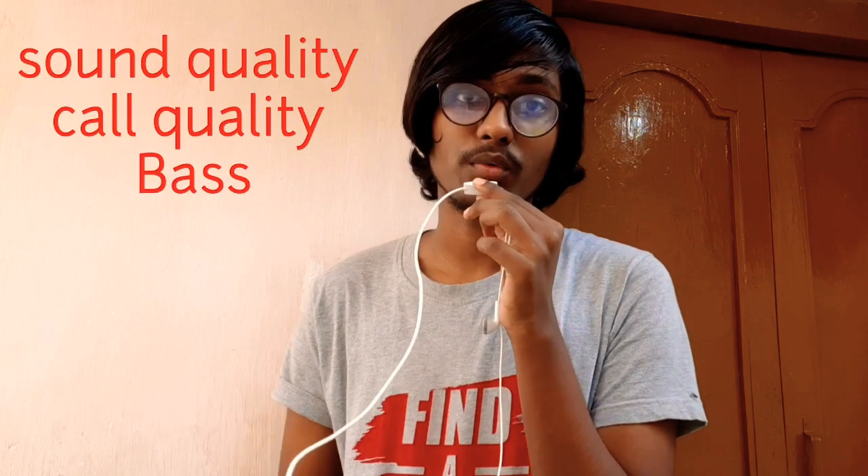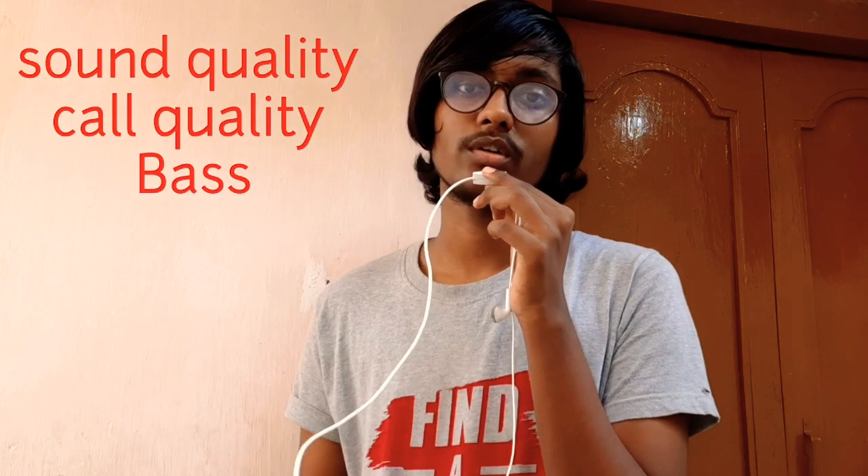We have good sound quality and call quality with extra bass. The colors available are black and blue. The price is approximately 999 rupees — nearly one thousand rupees. It is available on Amazon and other online marketplaces.